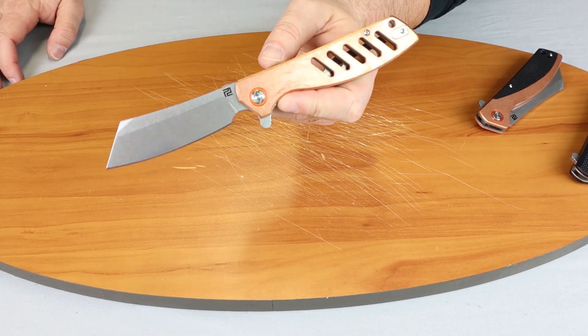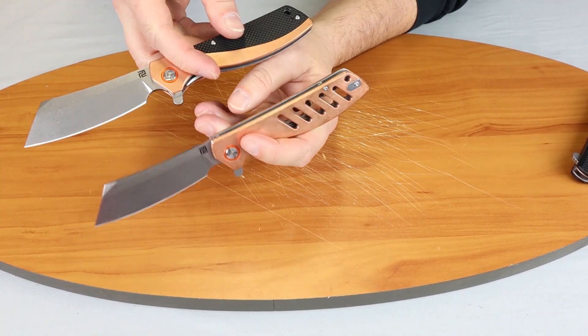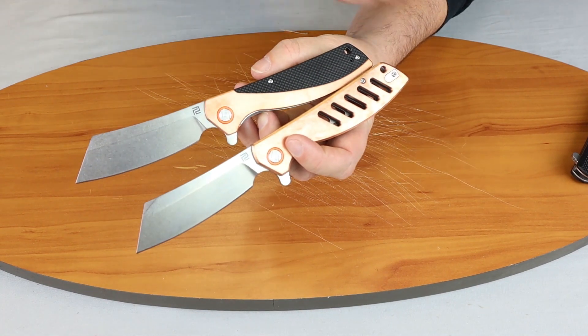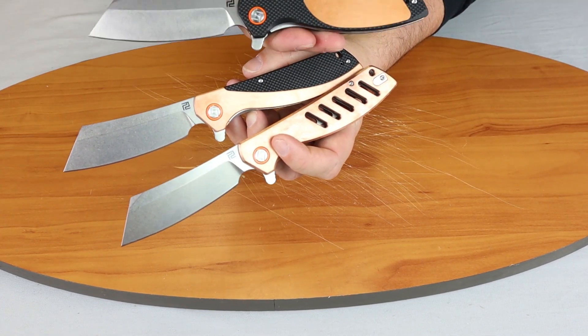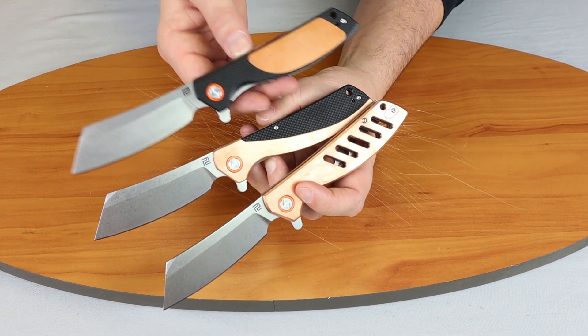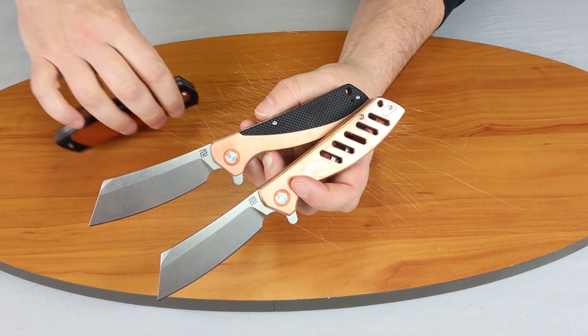Once again, this is the Artisan Tomahawk, and these are all in some form of copper scales. If you're watching on Instagram, make sure you follow. I am C with Atlantic Knife, signing off.